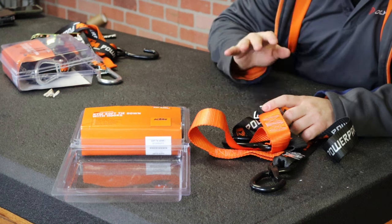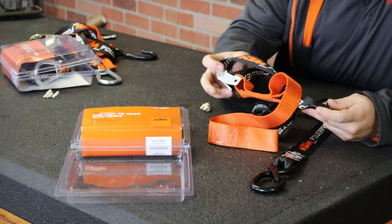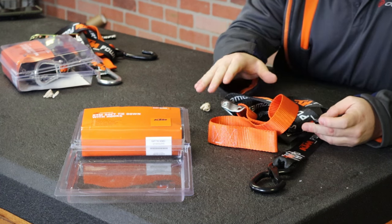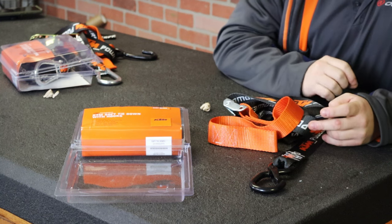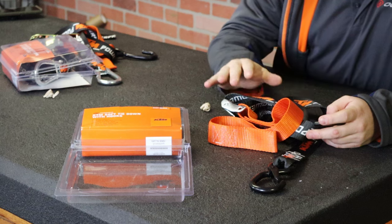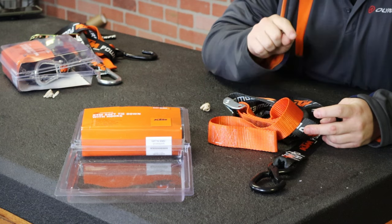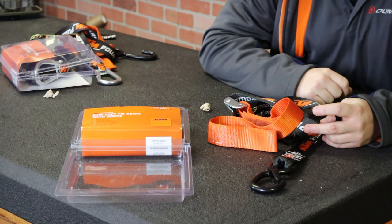These cam straps are your best bet for dirt bikes, and ratchet straps for street bikes and adventure bikes. The cam straps will set you back $36.99 and the ratchet straps are $44.99. You can find both product links in the description below — they're in stock and shipping same day from AOMC.mx. I'm Ryan with AOMC, please leave any questions or comments down below and I'll keep an eye on that. Thanks, see you in the next video.